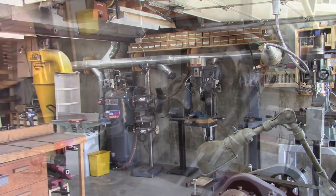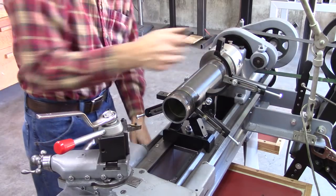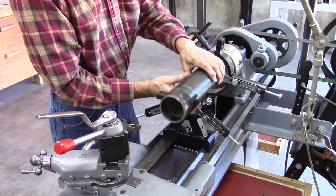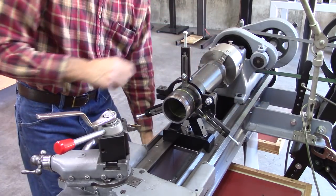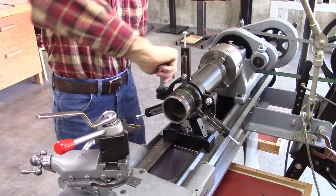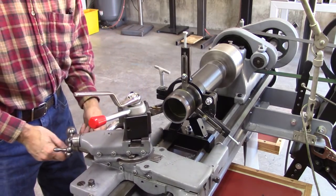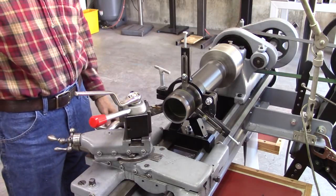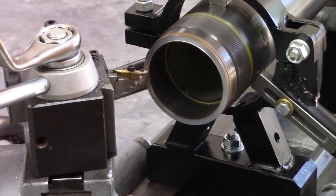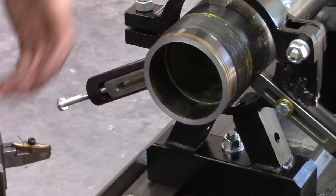Anyway, let me show you what I got. There it is. Once you get it set up you can open it up and remove the work from your lathe and put it back. Everything is back the way it was. This is a good ten inches away from the chuck, which would be impossible. Heating the end of that pipe would have been impossible without the steady rest, unless you've got a much larger lathe.